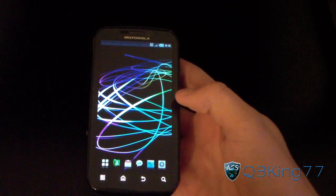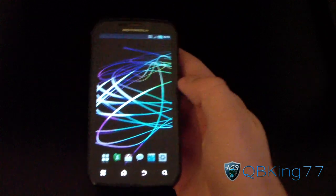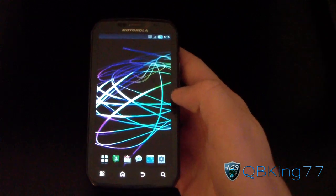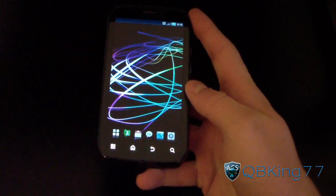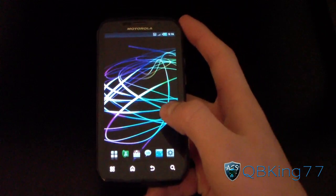Hey everyone, KiwiKing77 here from the AC Syndicate team, here to do a video showing you how to install the Beta CM9 Science Jamat 9 Ice Cream Sandwich ROM on your Motorola Photon 4G. I do have a video showing you how to install the Alpha, but the method is a little different, so I'm going to do another video for the Beta version.